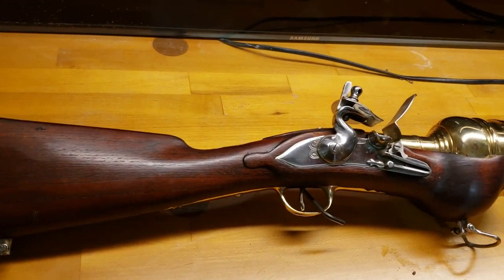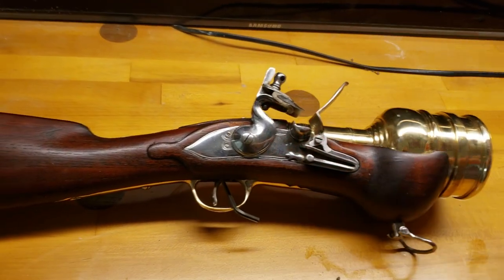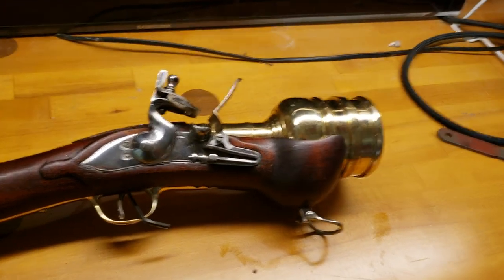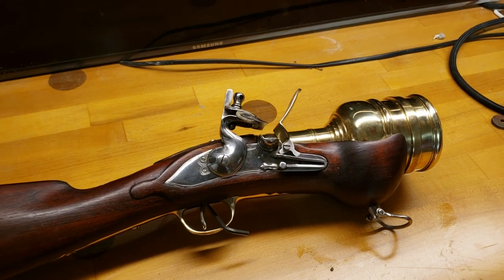It's 16 pounds, but all the weight is right up front — not like some of my other muskets that are the same weight range with a 57 inch barrel. Despite that, it's incredibly easy to shoulder.